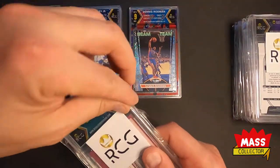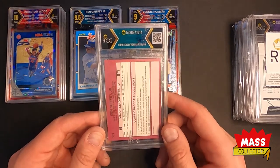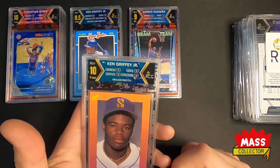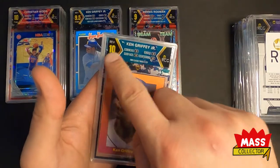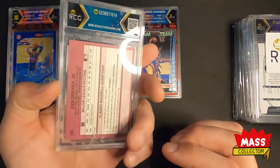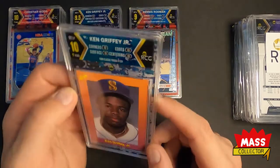Next is King Griffey Jr.'s Classic Travel Update 1989. I thought this was going to be an 8.5 or a 9 based on a couple small chips, but it gets a 10. I'll take 10s all day, I just want to make sure they're legit. It would have been cool if this had been blue and yellow or orange and purple rather than the standard Mariners team colors. Looks cool no doubt.